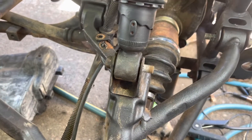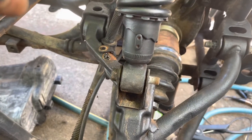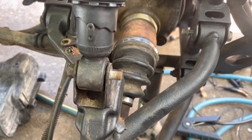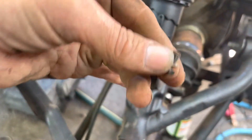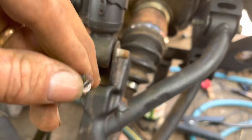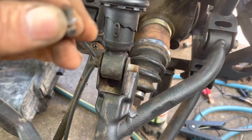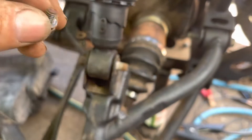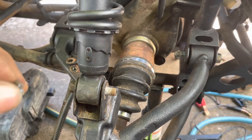The axle's back in there. I'm probably going to have to change the oil on that thing, and of course I'll do a better job once it's proven running — clean it up, re-grease it, and all that. This is just basically how I did it.